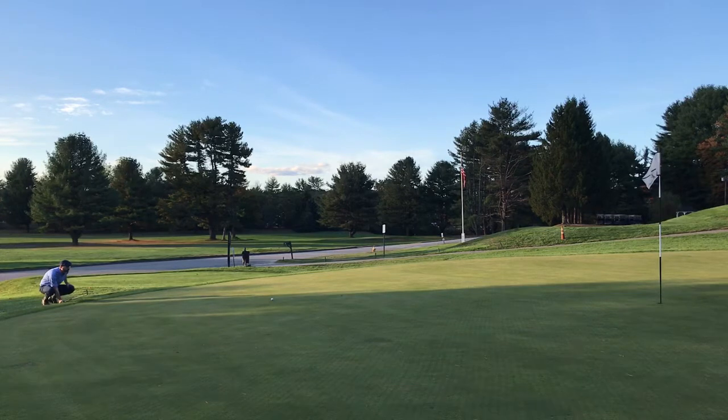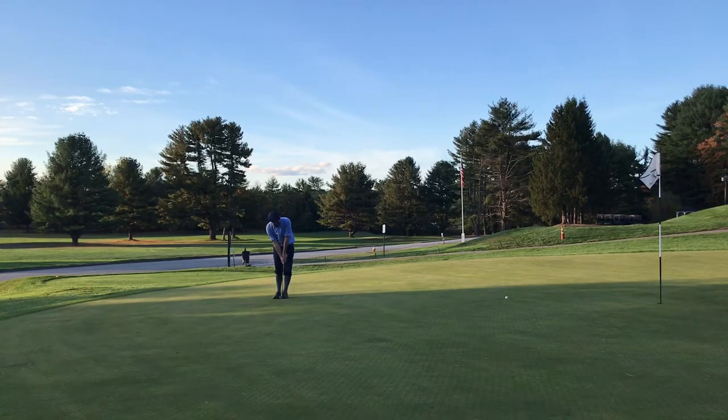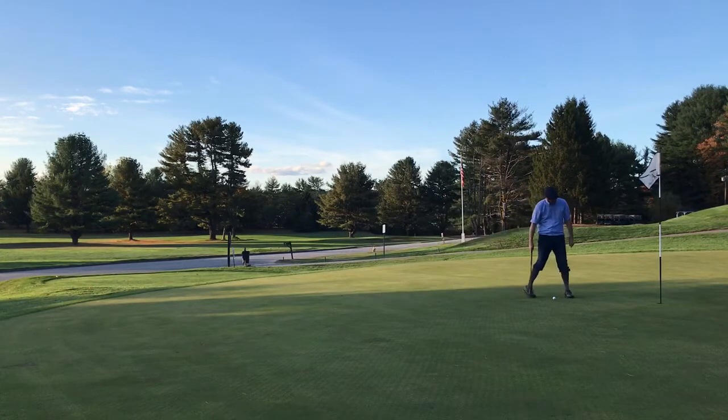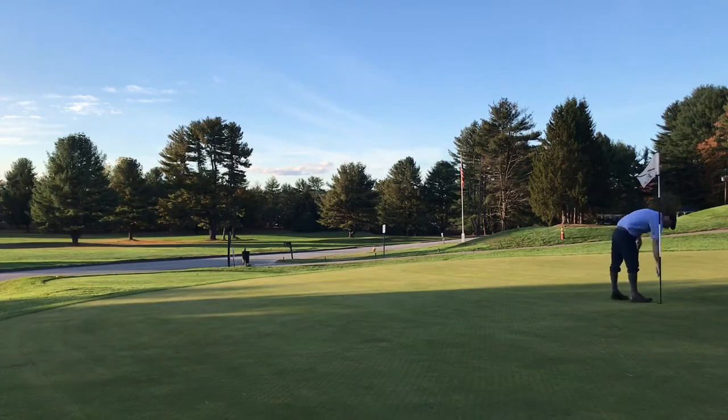I learned that the putter chip is probably not the best club if you've got a shot that needs to get over elevation — it came up well short, leaving me with a long uphill putt to try to save bogey. Not even the music of Peter Sotero wafting over from the clubhouse patio was enough to propel that weak putt to the hole, leaving a putt for double bogey. Not much more to say — it was a bummer.